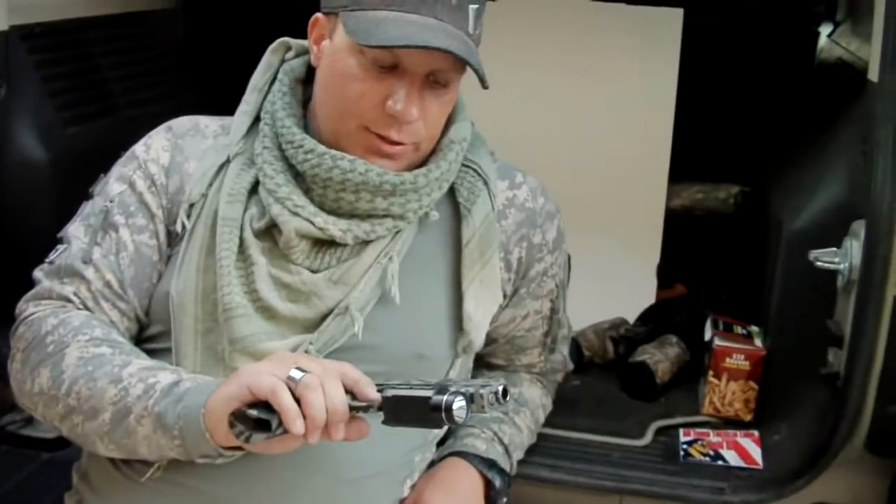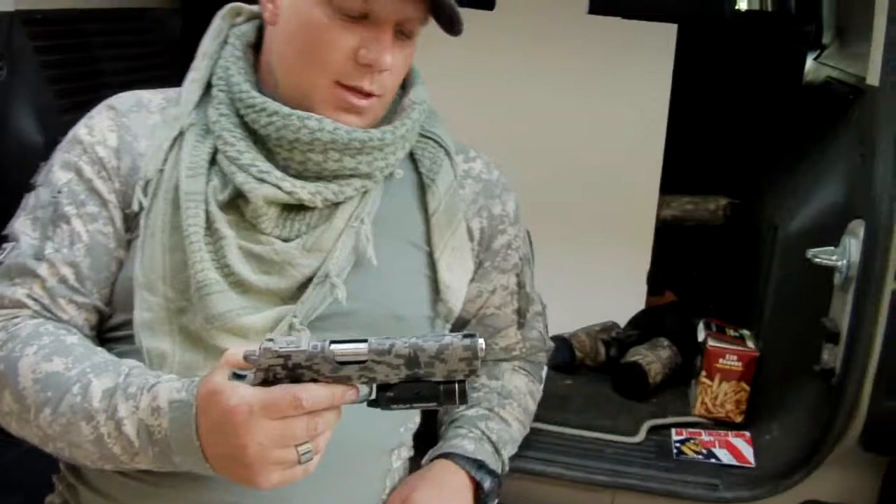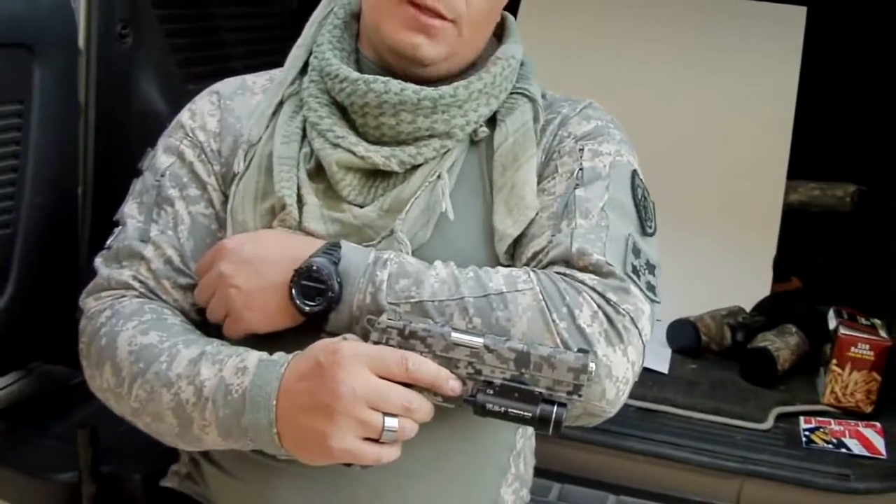It's a three-color camo. It'll match night time, day time, and as you can see, it matches ACU as well.